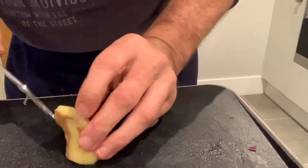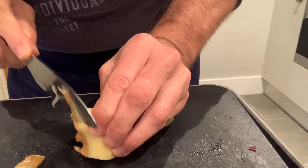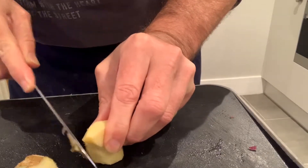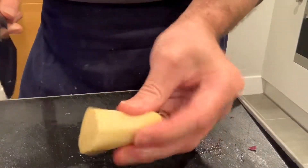Just find these bits here, cut through — fingers out of the way. If you lose a little bit, it doesn't matter. There we go — it's now peeled.